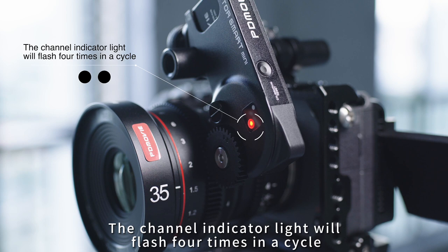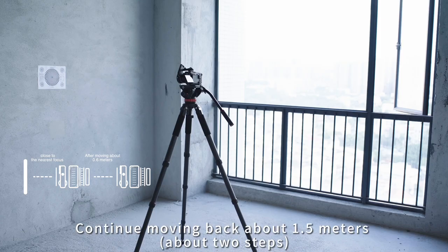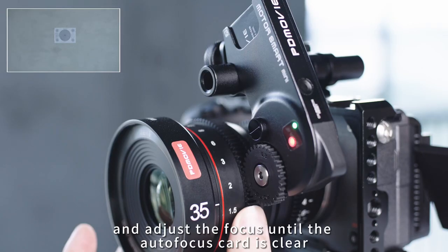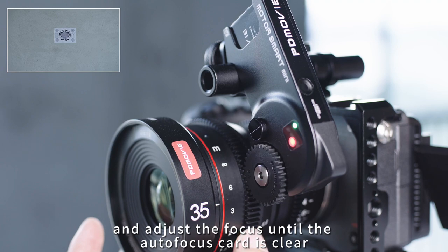The channel indicator light will flash four times in a cycle. Continue moving back about 1.5 meters — about two steps — and adjust the focus until the autofocus card is clear.